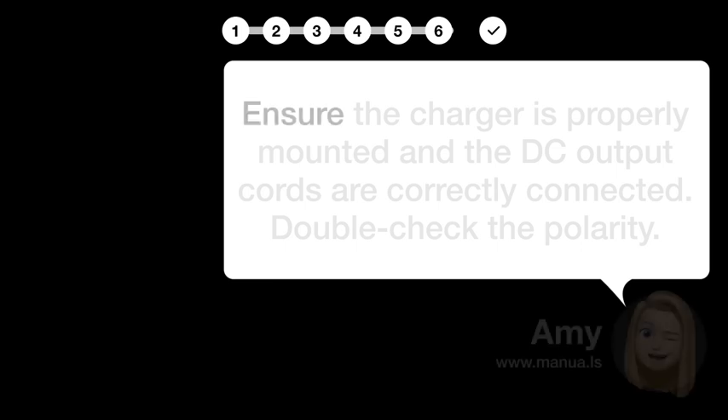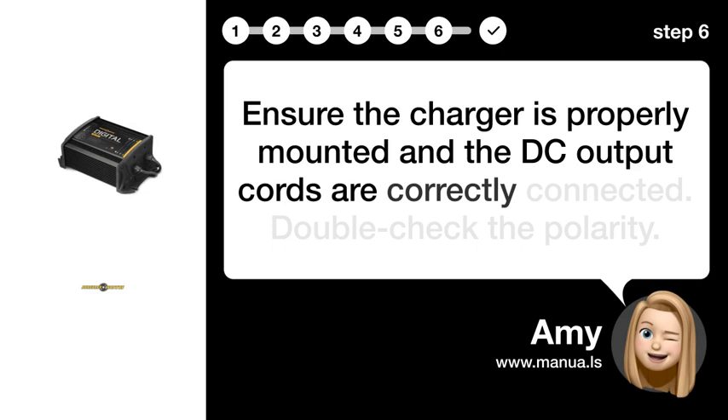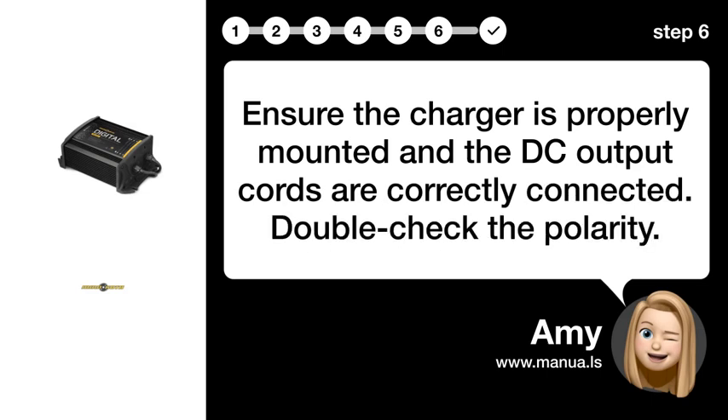Step 6: Ensure proper connection. Ensure the charger is properly mounted and the DC output cords are correctly connected. Double check the polarity.